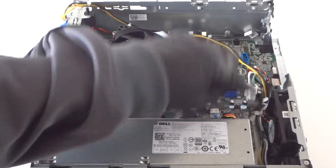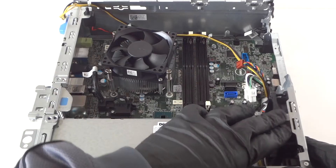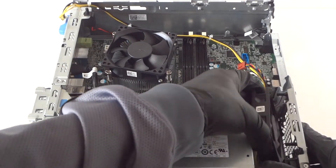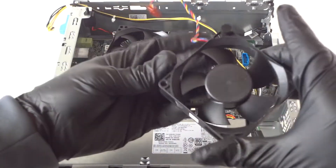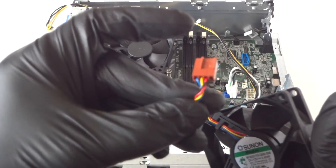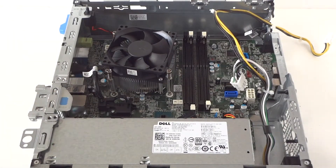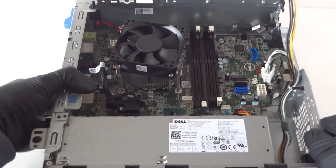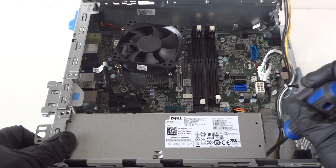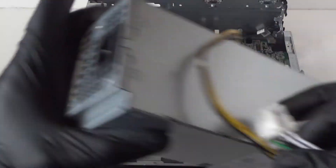Disconnect the four-pin wire for the front fan. Now remove the fan — it's got rubber feet and comes out really easily. It's an 80mm four-pin, four-wire fan. To release the power supply, there's a clip right here — press it down gently with a flathead screwdriver to release the lock. Here's the power supply removed.